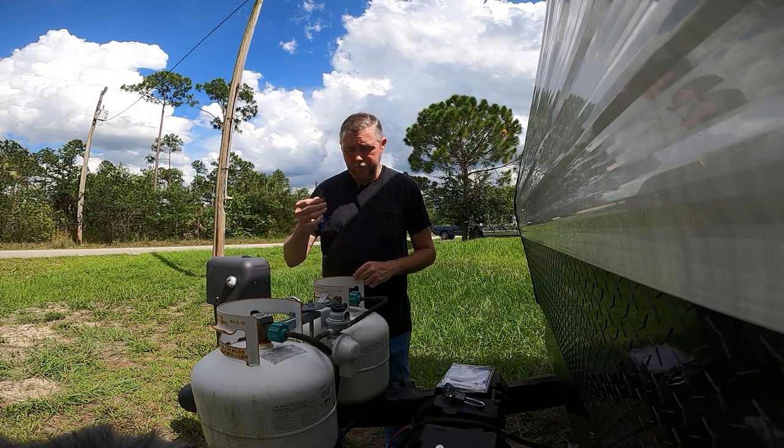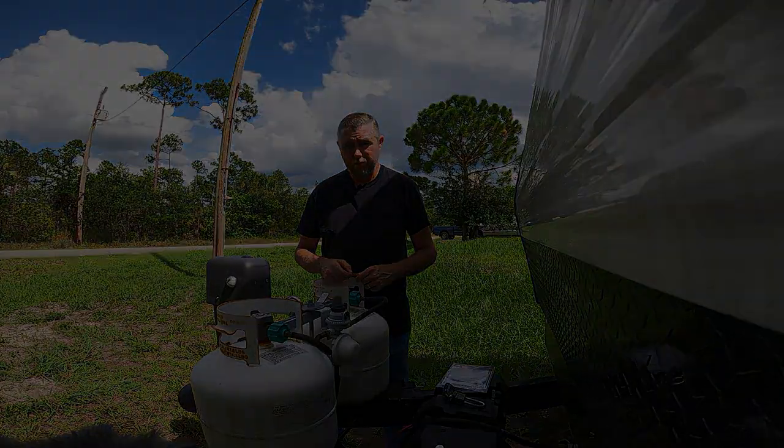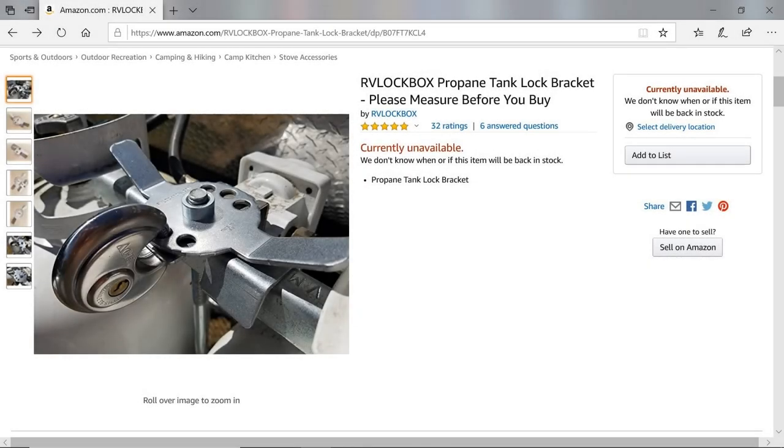Just got to remember where you put the key and you'll be good to go. Here's the RV lockbox propane tank lock on Amazon — it's currently unavailable. When I tried to order mine it was unavailable, but I had to wait a couple days and it became available. I believe my cost was $58 and change.